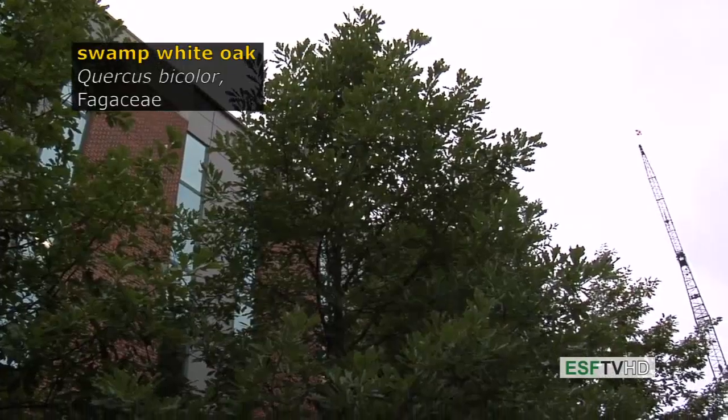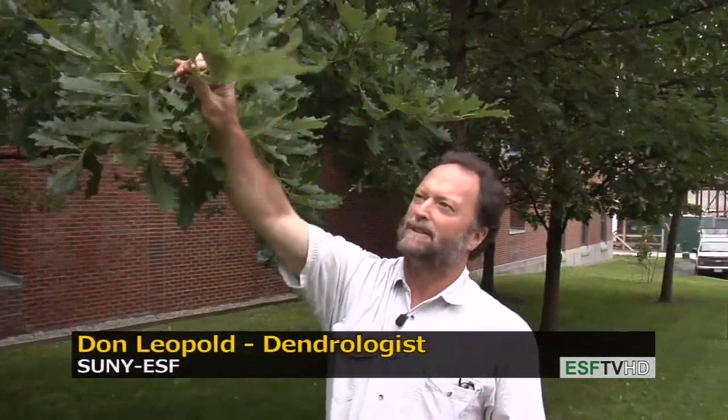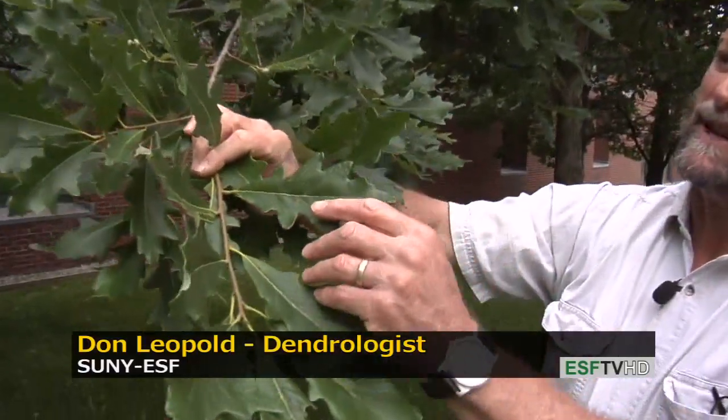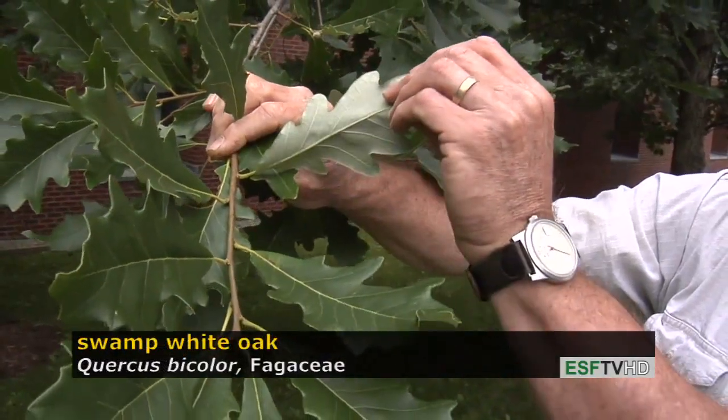Quercus bicolor, the swamp white oak in the Fagaceae, is a common tree of swamps in the northeastern United States. It gets to be a very large tree and will live for up to 400 years. The name bicolor is from the fact that the leaves are very dark green on the top and very light, almost whitish on the underside.